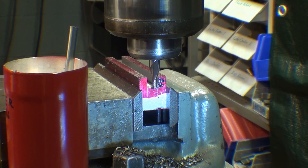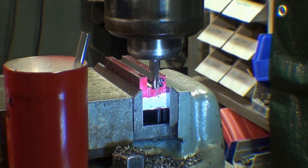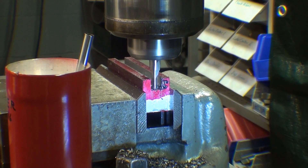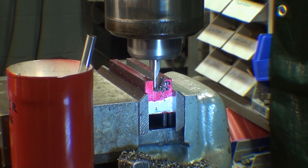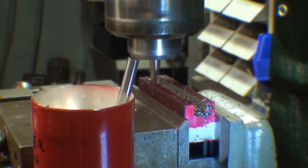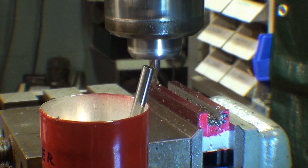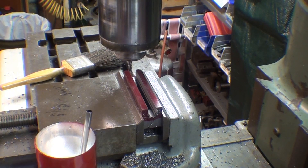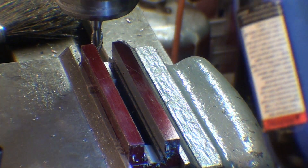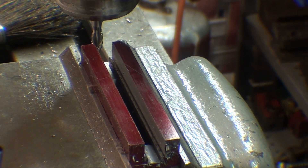Remember that little end mill can deflect very easily. I'm just going to take this 25 thousandths at a time. The cutter broke through at the 125 thousandths depth, as you can see. But I'm going to take it one more pass of 25 thousandths to give me a total of 150, even though the drawing said 175. You can suit yourself on that.